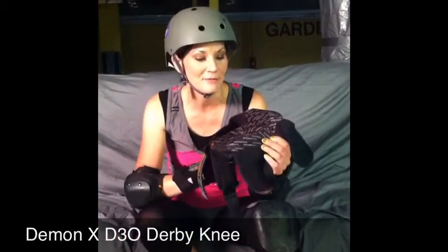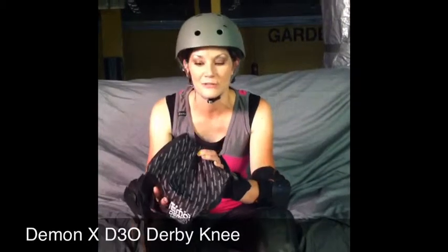It has the Cool Max Liner and it keeps your knees from getting really hot and sweaty, and it also helps prevent them from getting stinky, which you experience with some of the knee pads.